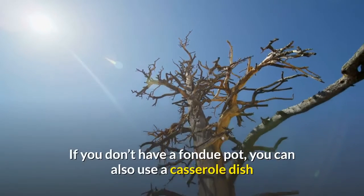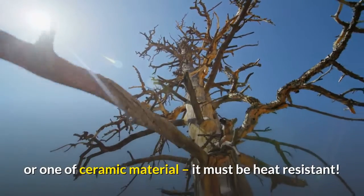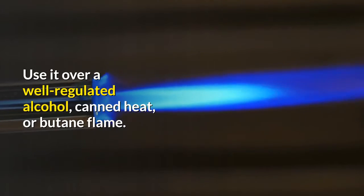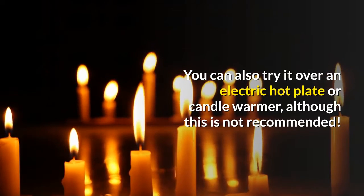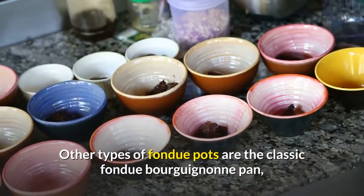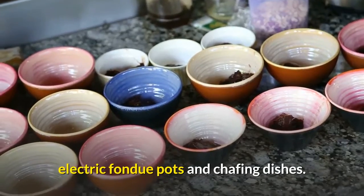If you don't have a fondue pot, you can also use a casserole dish or one of ceramic material — it must be heat-resistant. Use it over a well-regulated alcohol, canned heat, or butane flame. You can also try it over an electric hot plate or candle warmer, although this is not recommended. Other types of fondue pots are the classic fondue bourguignon pan, electric fondue pots, and chafing dishes.